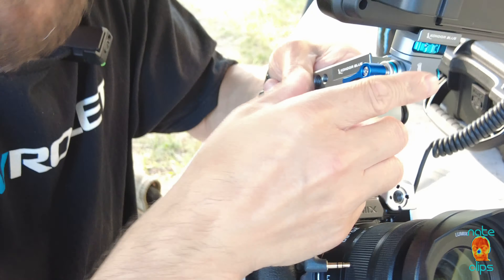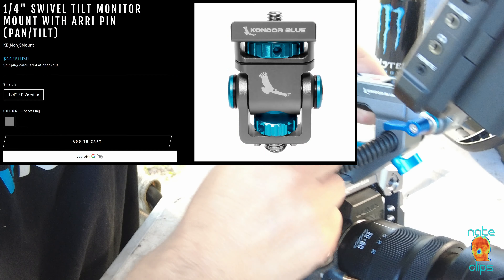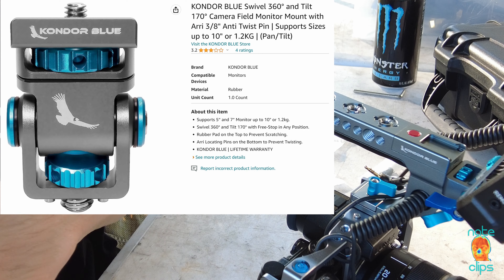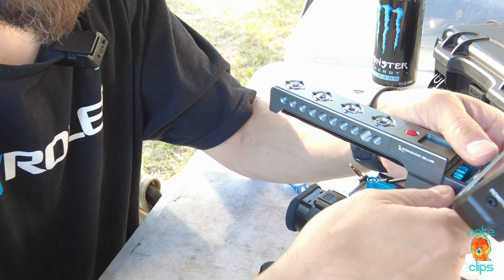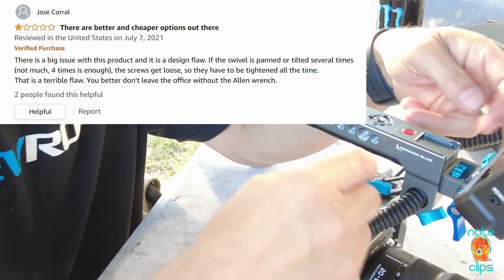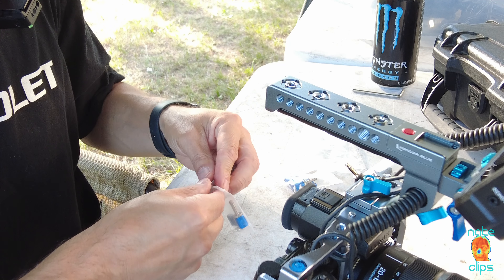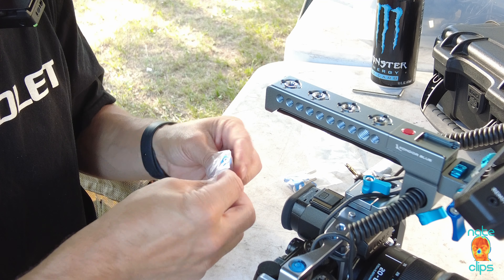When I looked up the reviews on this on Amazon, it got some pretty bad reviews, and the reason it got those reviews is one of these gentlemen was complaining about how there are two M4 screws here that control the compression and the adjustment of the tilting aspect.